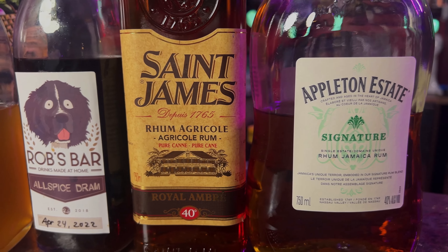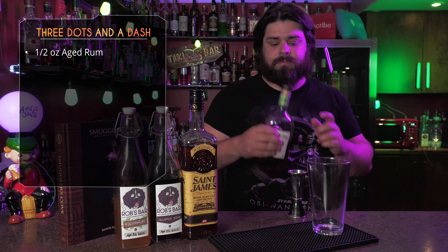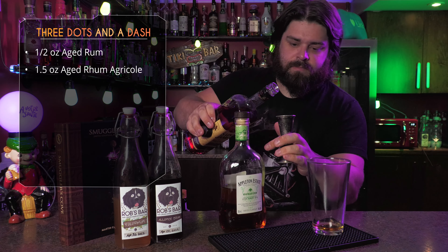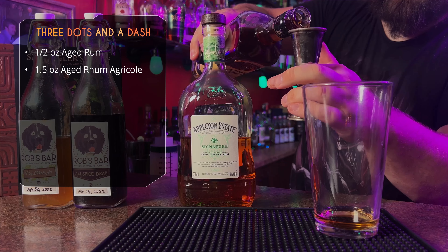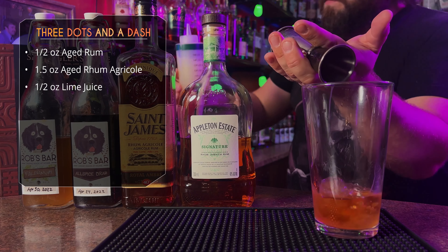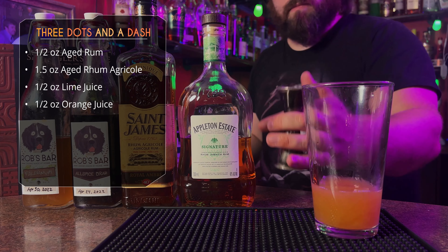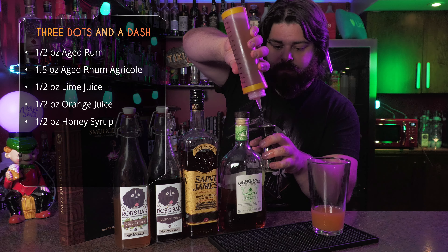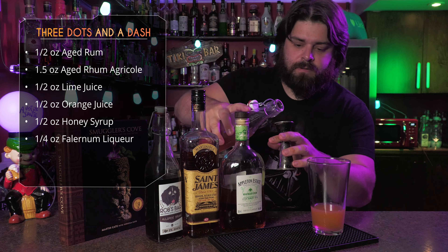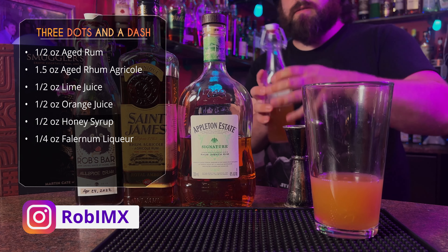We're using two rums for this one, but honestly use whatever you have, and two of my homemade liqueurs. We're starting with half an ounce of Appleton Estate Signature Jamaican Rum, then an ounce and a half of an aged rum agricole using St. James. Next up, citrus — we're doing some lime and some orange juice. After that, for our sweetener, we've got some honey syrup. Then we're moving on to the liqueurs: some falernum liqueur and some allspice liqueur.